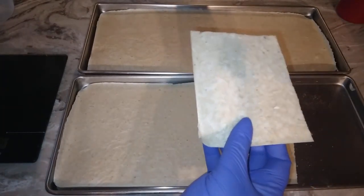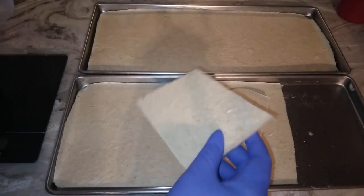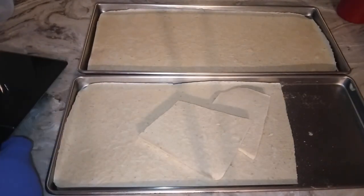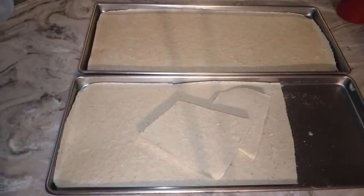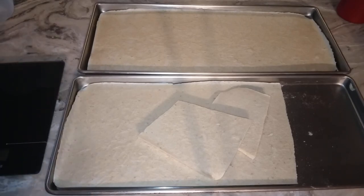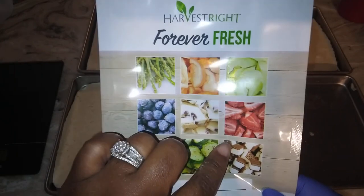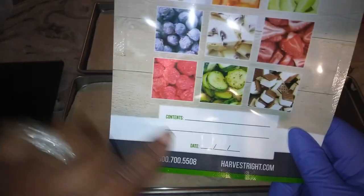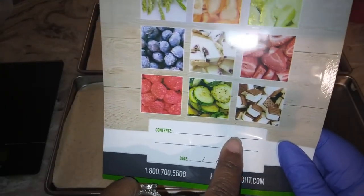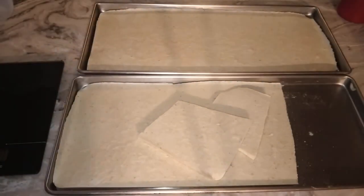You don't have to put this in the refrigerator or anything. It's good to sit on the shelf; you can put it in a jar if you choose, but in this mylar bag there's no sun getting through or anything, so it preserves it longer. For up to 12 months in this bag it's good.